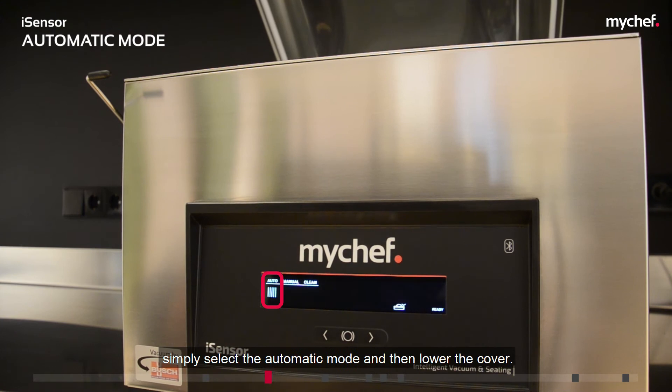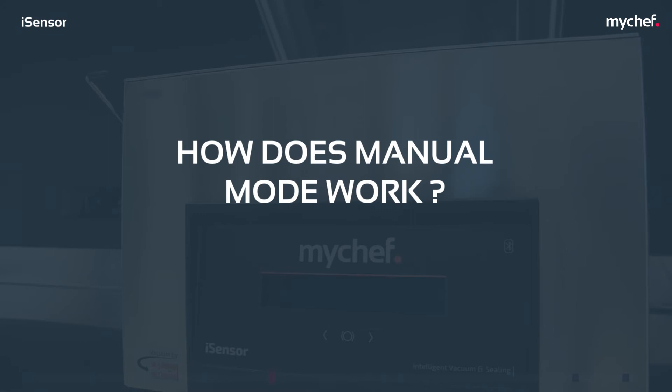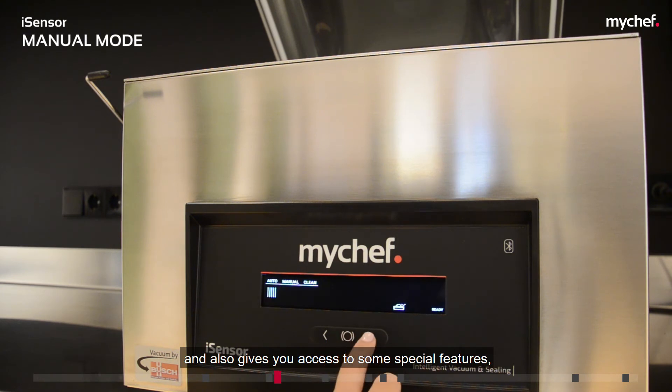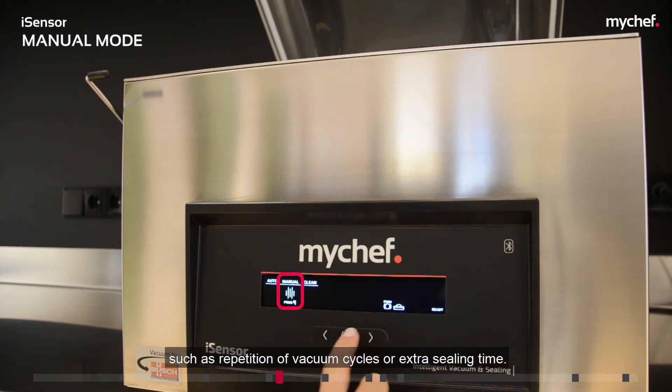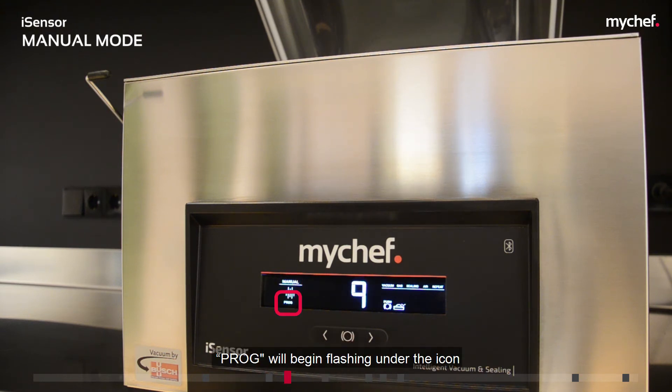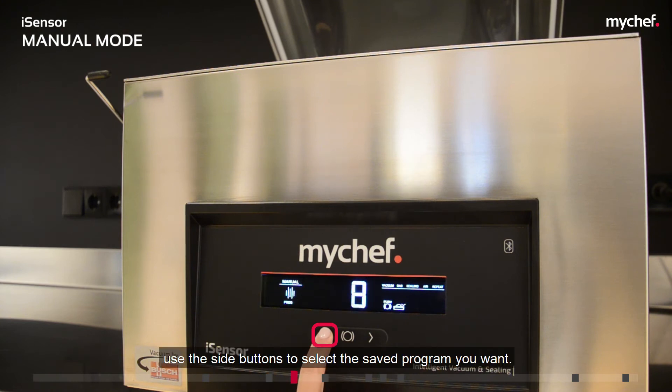To start automatic mode, simply select it and then lower the cover. Manual mode allows you to fully control all packaging parameters and also gives you access to special features such as repetition of vacuum cycles or extra sealing time. To select the manual mode, move above the manual icon. Once selected with the central button, PROC will begin flashing under the icon and the program number will appear on the numerical display and start flashing. Use the side buttons to select the saved program you want.